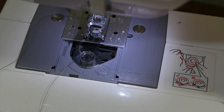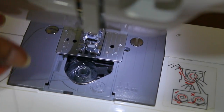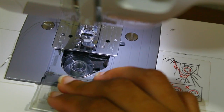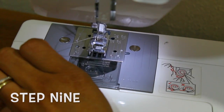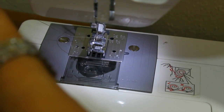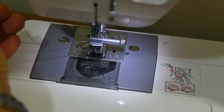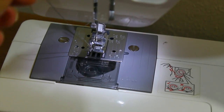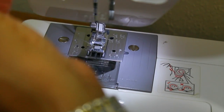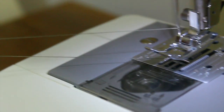This next step is with the bobbin. You're actually taking some thread and pulling it to the side — this is part of threading your machine altogether. Once you get that bobbin threaded through its little track, you're going to pull it to the side. Then you're going to bring the needle down by using the wheel on the back of the machine — that brings the needle down to pull the bottom thread through. Once you have completed that step, both strings should be together.